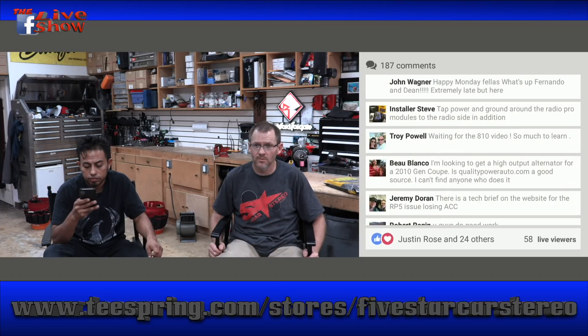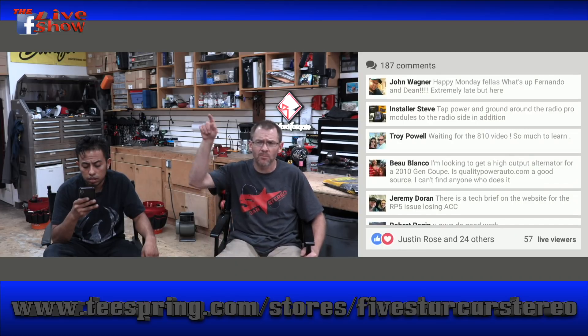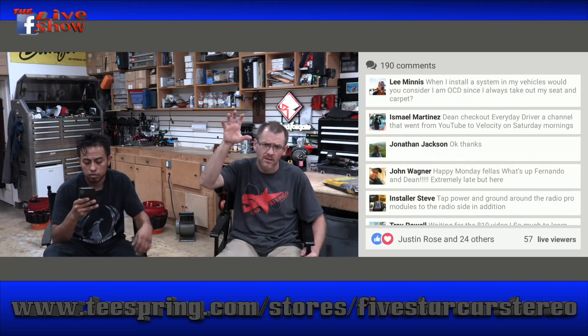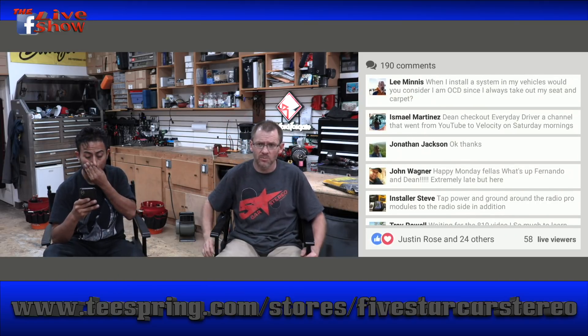Is there a tech brief on the website for the RP5 issue? Yes — there is a tech brief on PAC's website for the RP5 losing accessory power. Go to PAC-IDATA.com, type in the model number in the top right-hand search icon, it'll take you to that specific product's information, and you can click on Support — that's where the tech brief will be.